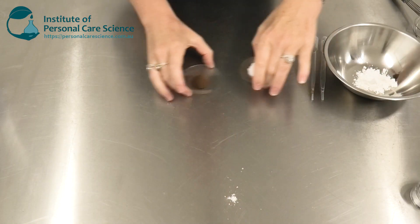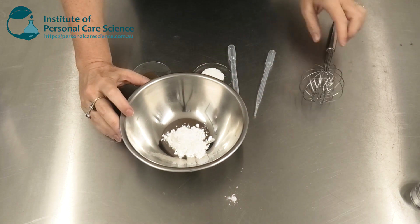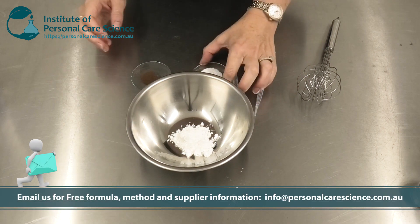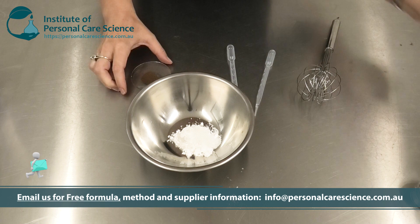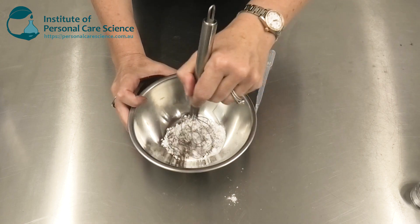Putting this product together is really super easy. Here I have some cornstarch. You could use all sorts of dry powder ingredients here. I'm using it because it's natural and it's got a great slip to it. To this I am adding sodium coco sulfate — this is a natural high foaming, high cleansing surfactant agent — and then I'm adding some coconut exfoliant. I'm just going to give that a little stir.